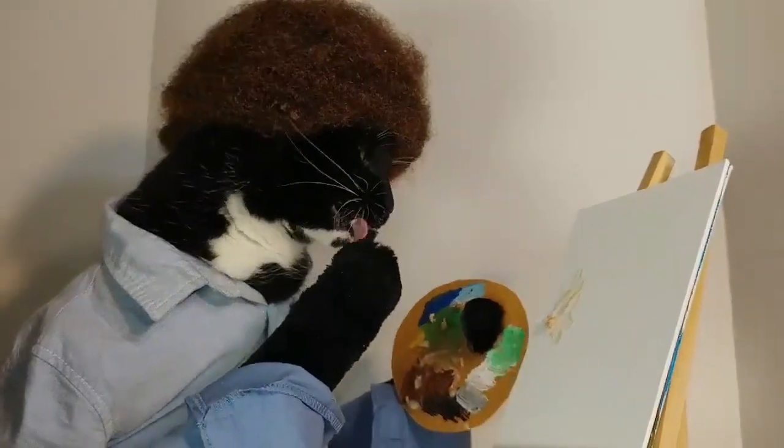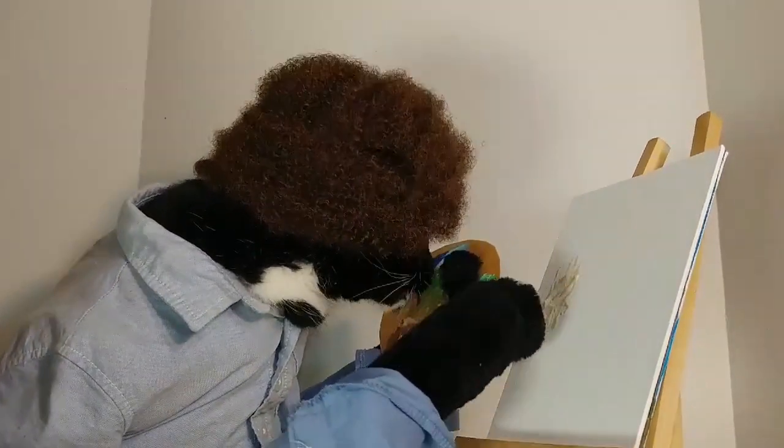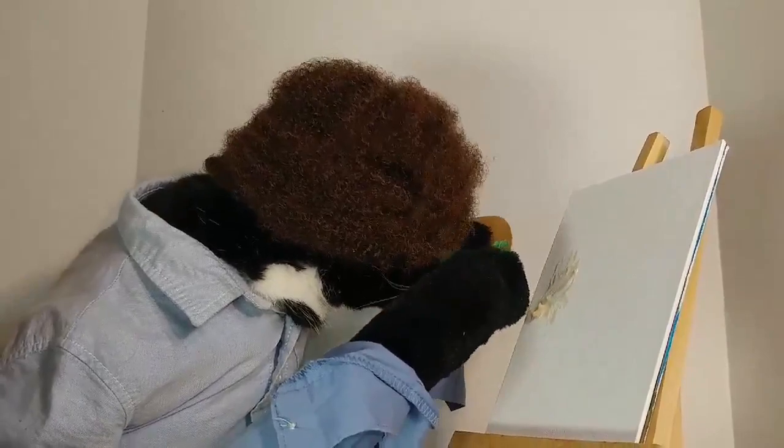A little bit for me, a little bit for the mountain, but mostly a little bit for me.